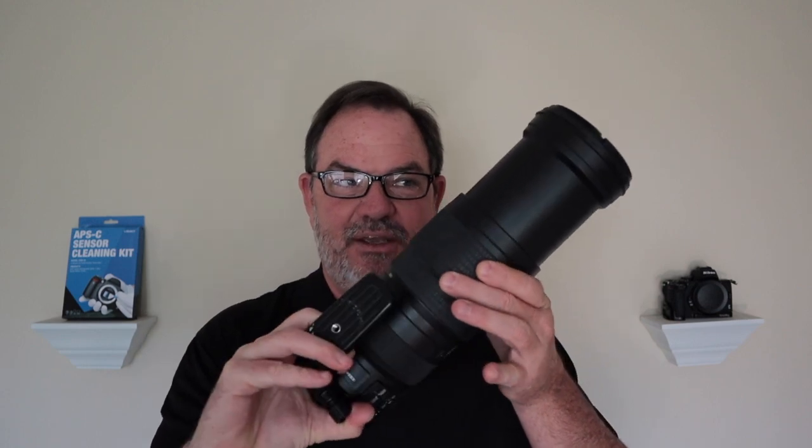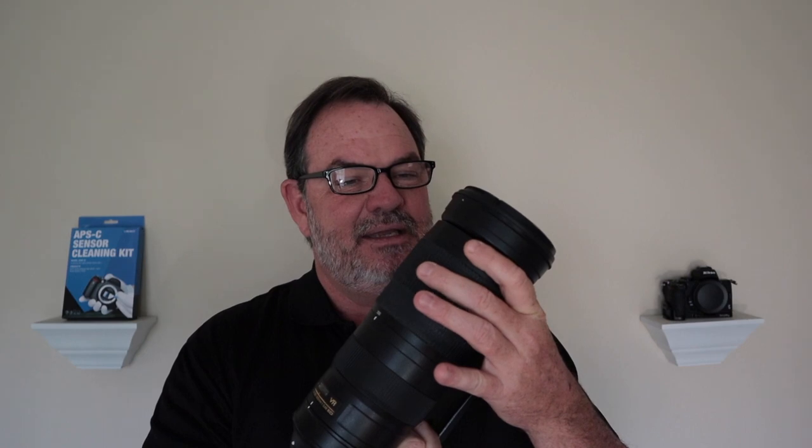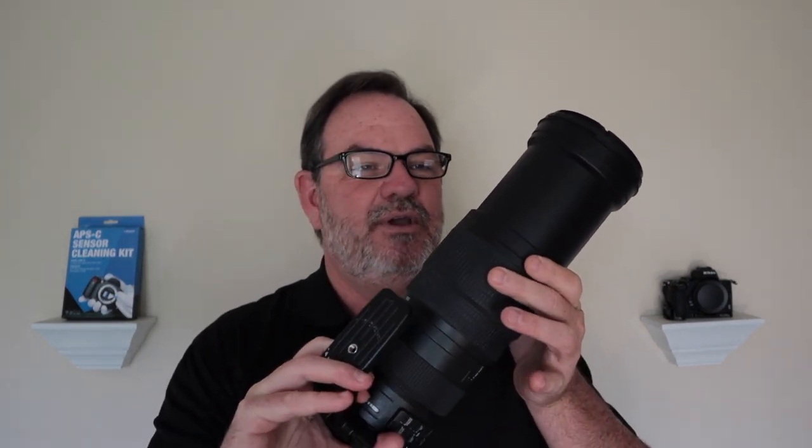Even if you never change your lens, if you have a zoom lens on your camera that gets bigger and smaller as you zoom, as it extends it's pulling in air and dust, and as it retracts it's squeezing it out. That air with particles can get on your sensor. So even if you never change lenses, you're definitely not immune to needing to clean your sensor from time to time.